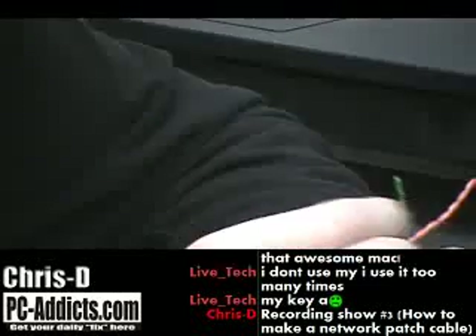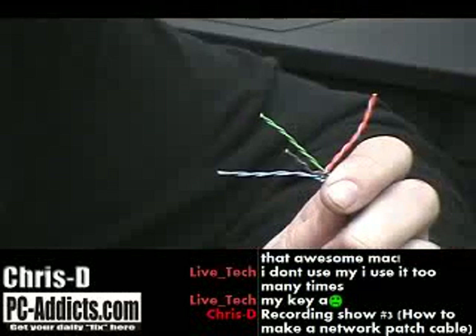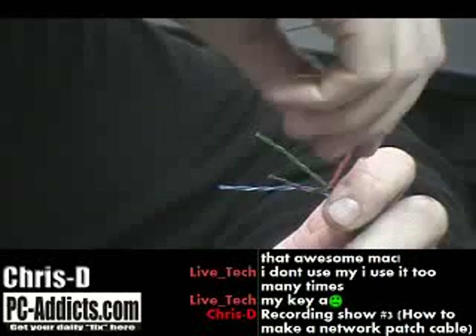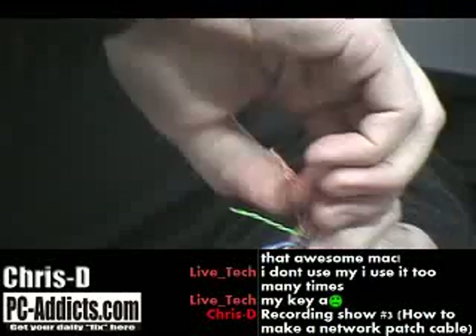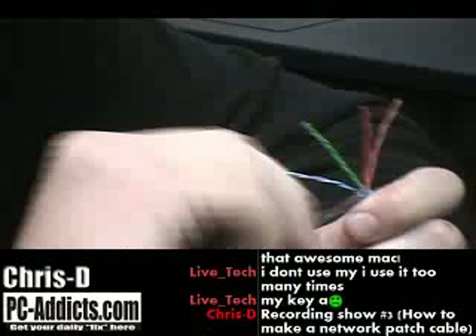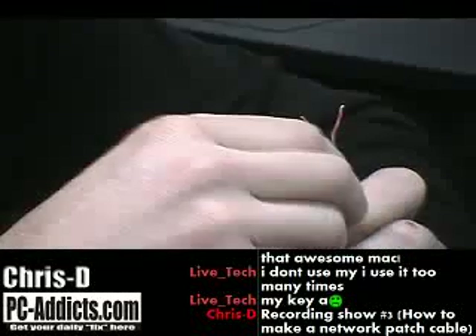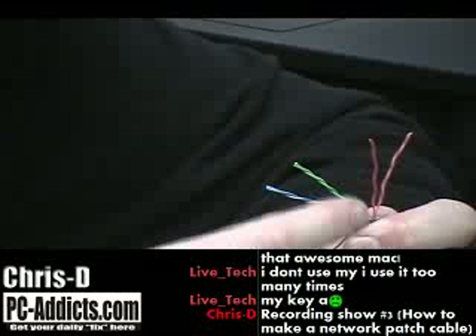They're in pairs — twisted in pairs — all the different colors. You can color code them however you want. There's probably a standard that should be used, but I've seen people and companies sell them with all different kinds of color combinations. The important thing is that on each end they are the same. That will give you a straight-through patch cable.